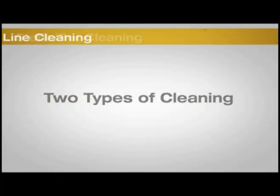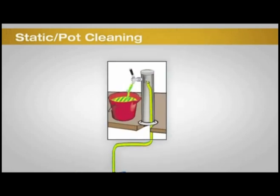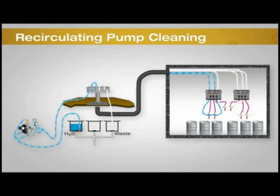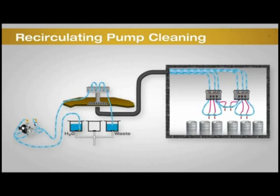There are two types of cleaning methods: static or pot cleaning for lines under 15 feet in length, and recirculating pump cleaning for lines greater than 15 feet in length.